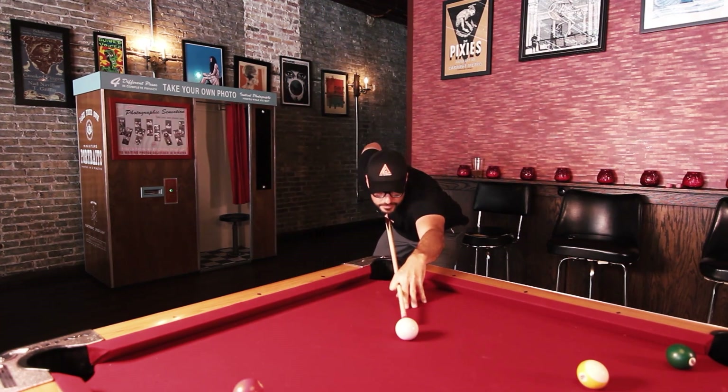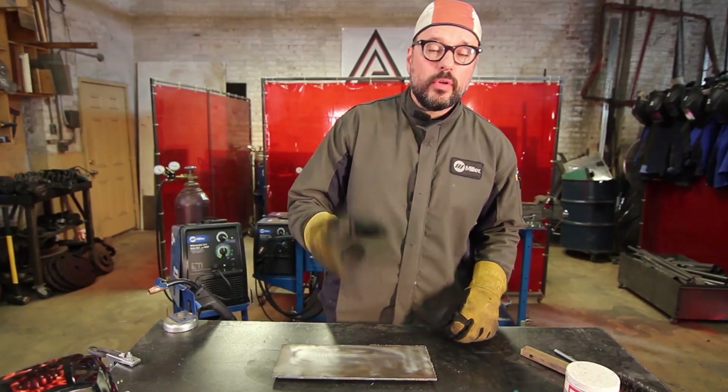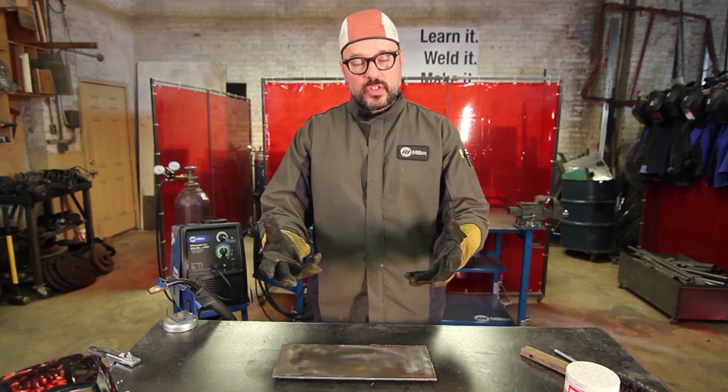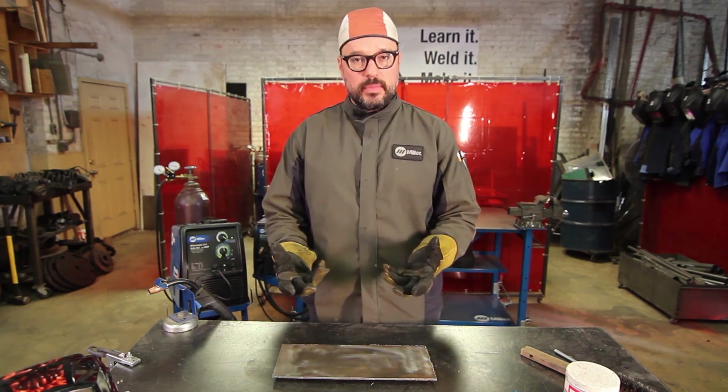Just like shooting pool, nobody cares how you bridge your pool cue with your opposite hand, as long as you're comfortable. Same thing with welding — you want to brace and support the gun with the opposite hand in a manner that is comfortable for you. Personal preference is just the way that you feel comfortable holding the gun. Now, back to recommendations.